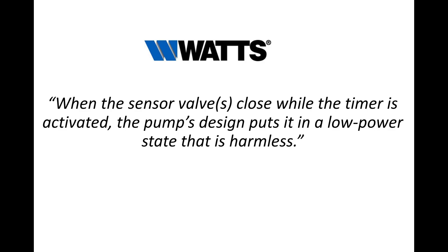I wrote to Watts tech support and asked them if the pump has some form of internal shutoff that stops the flow when the valve closes, and this is my response.